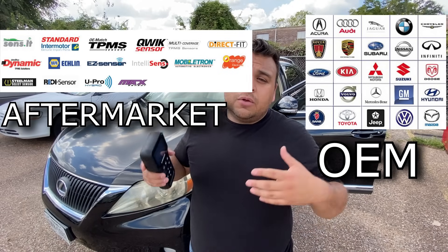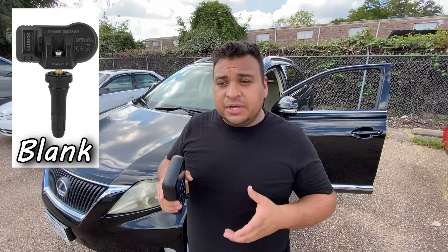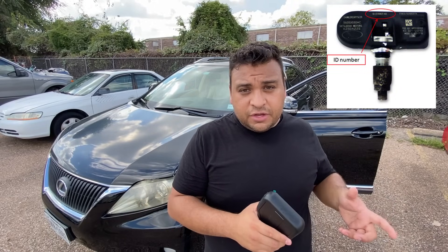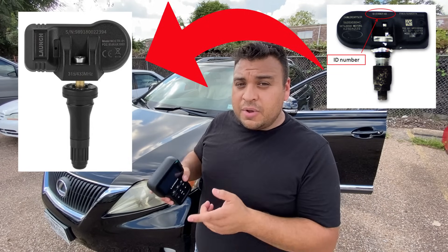If you guys don't know the difference between purchasing OEM TPMS sensors versus purchasing aftermarket universal ones — the main difference is that whenever you buy an OEM sensor, it generally comes pre-programmed with its own built-in ID number. So what you need is a machine like this that allows you to program the new ID from the new sensor into the car's computer.